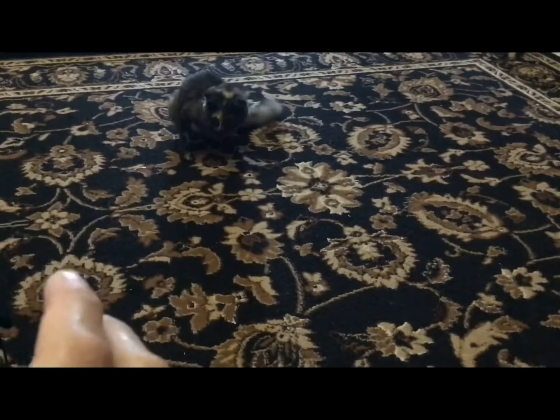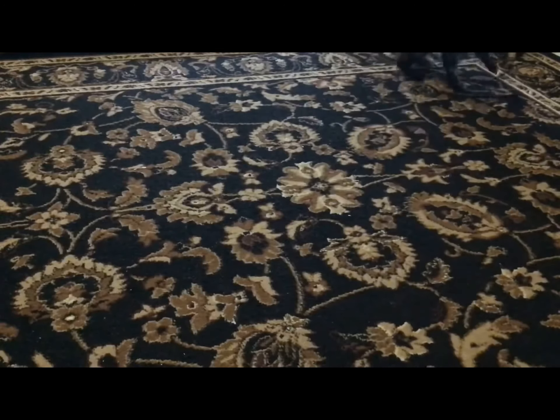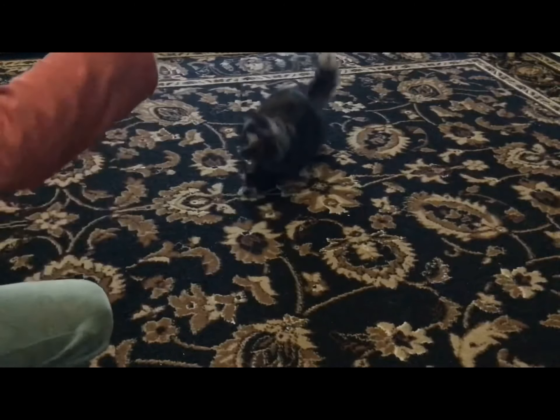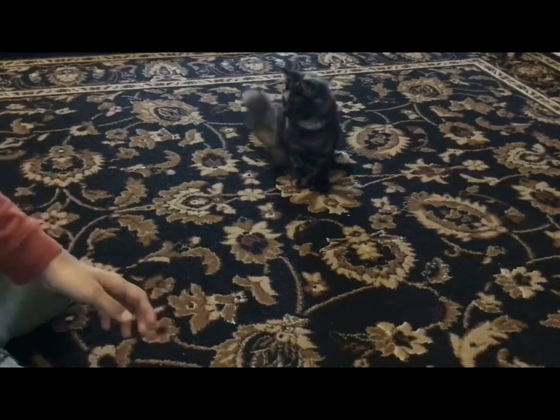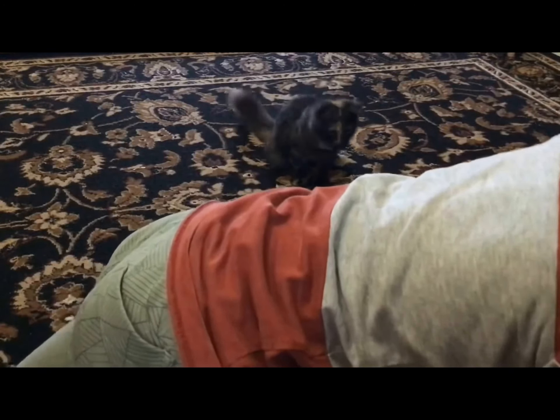Move on to the next toy. Let's see. Anyways, let's get it back to the crowd, or where the camera is. Okay, and the next toy will be...